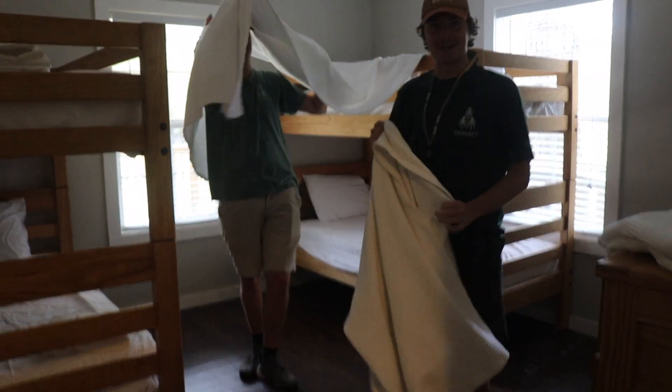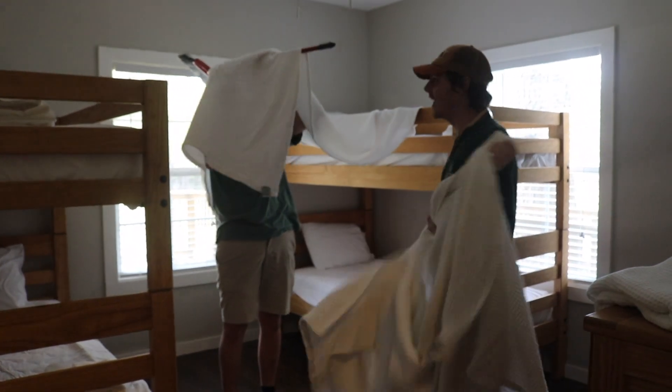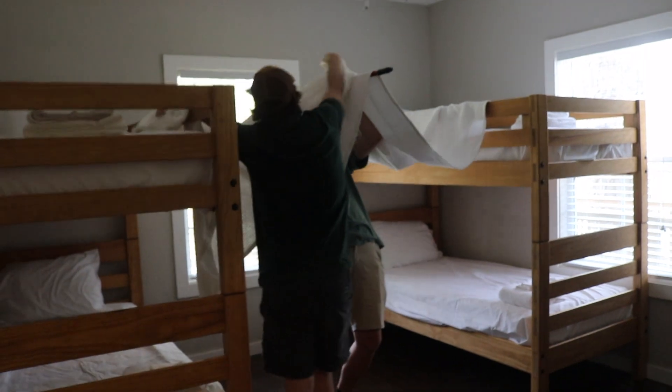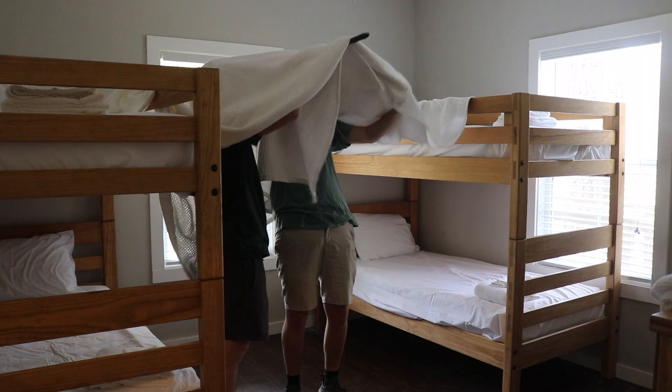Step three: take the second blanket. Put it over your Robert, your robo dirt. Just like this.